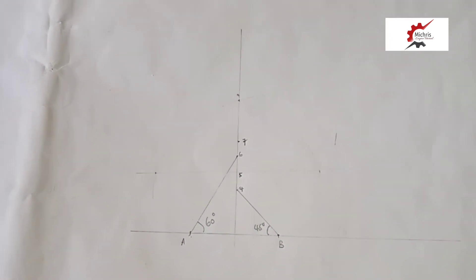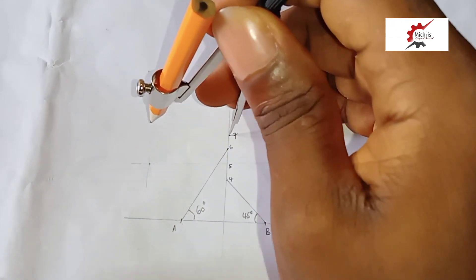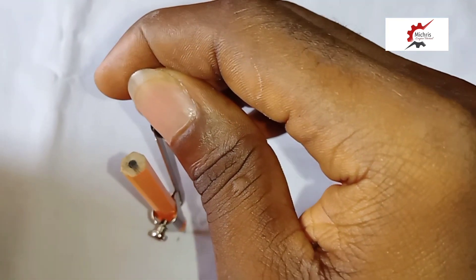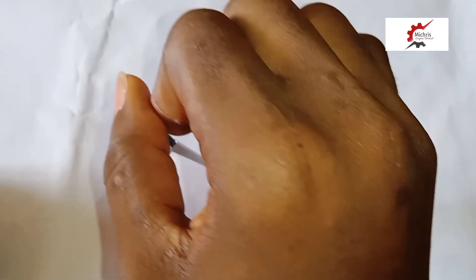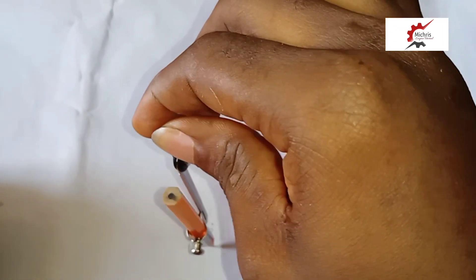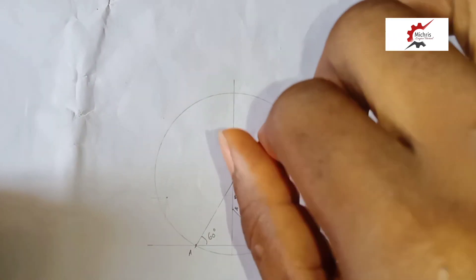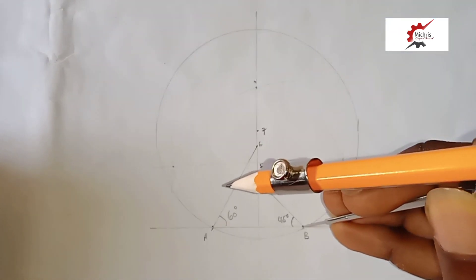So after that, we stretch our compass and put our compass at point 7, stretching to point A, and then we make a circle — a semicircle arc. After successfully drawing our semicircle, we then take the measurement of A to B.